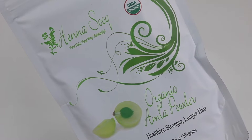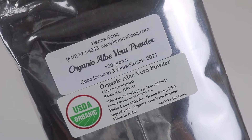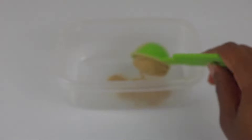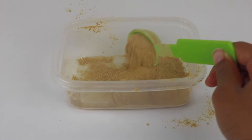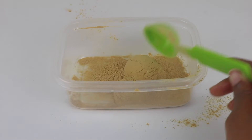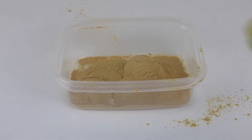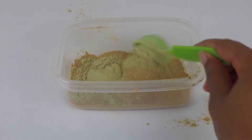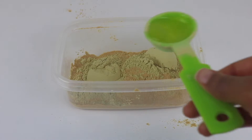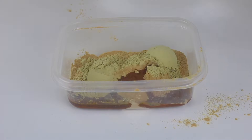For today's ingredients we're going to be using organic amla powder, organic aloe vera powder, and organic golden jojoba oil. The benefits of amla powder are that it stimulates hair growth, thickens and strengthens the hair and scalp, adds shine, and defines curls and coils. Aloe vera powder stimulates growth, conditions the hair, and soothes the scalp. Jojoba oil moisturizes the hair and scalp and prevents and repairs damage.